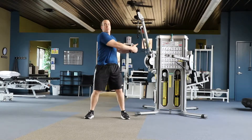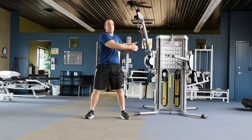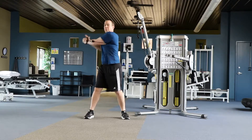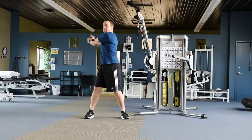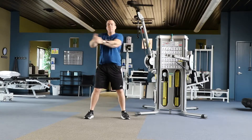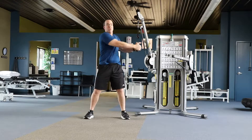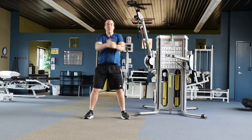This exercise is standing trunk rotation at a cable machine. Your feet should be hip width apart and the handle should be held at chest height. Rotate across your body, pulling in the abdominals, keeping your back protected. Perform for the desired number of repetitions on each side of your body.